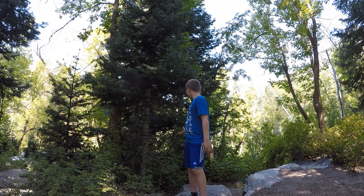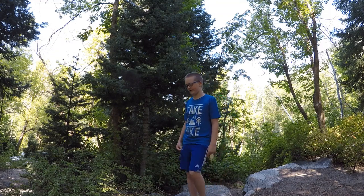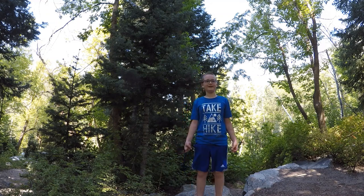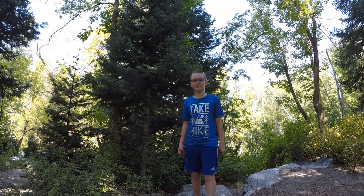Hey, it's Awesome Aiden here. We're here camping at this campground, and today this is our first camping episode, our first campground episode.